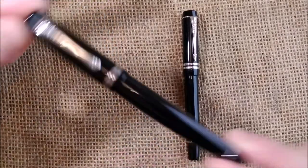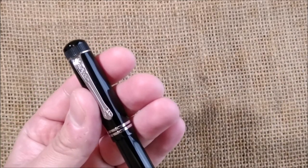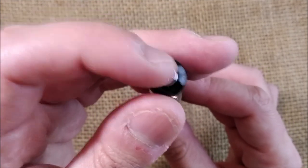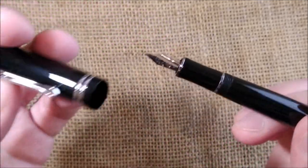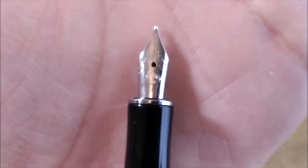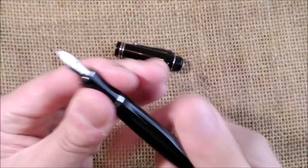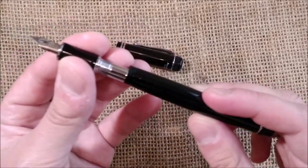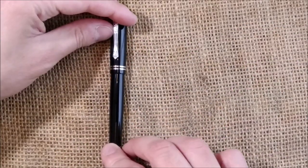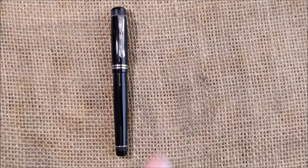First, let me show you: this is the Kaweco Dia 2 in the black version with chrome trim. There is also a black version with gold trim, and there is the amber version which is very beautiful, but I don't have that one. This one has a Kaweco logo on top of the cap, it has the clip that says Kaweco, cap bands, and then we have this number five nib that is made of steel. When we open it, it has no cartridge inside — I thought there was an empty cartridge here, but sometimes I change stuff from one pen to another. This is a pen that was launched in, I think, 2011.